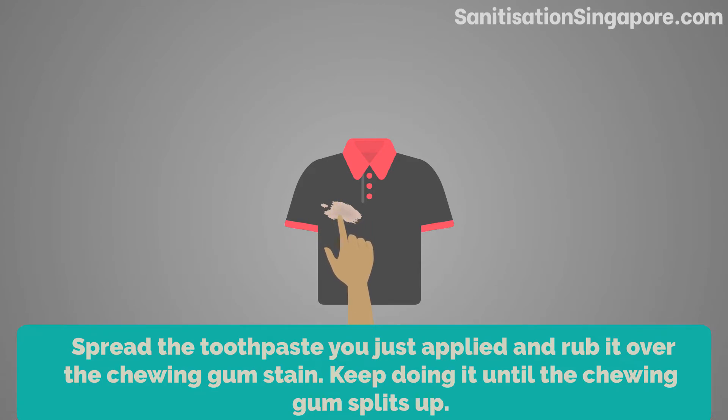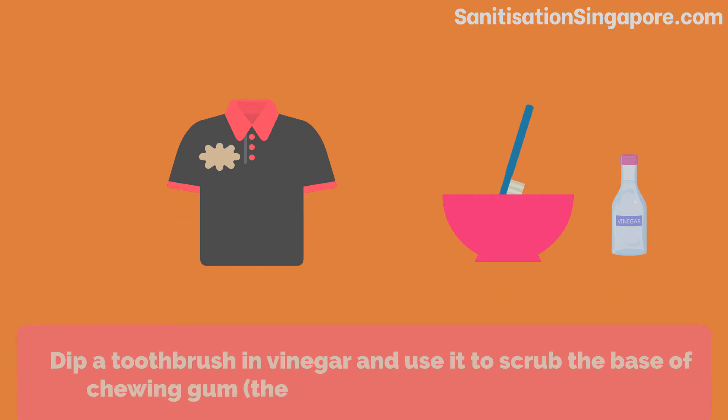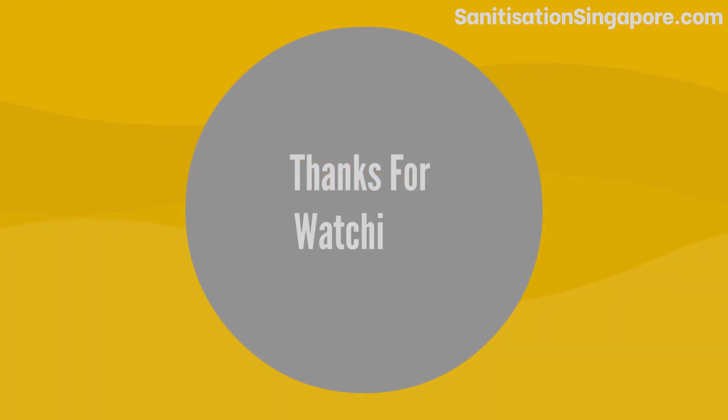Pour some vinegar directly over the chewing gum stain on your clothes. Dip a toothbrush in vinegar and use it to scrub the base of the chewing gum — the point where it adjoins the cloth. Doing this will remove the stickiness of the chewing gum and it'll easily come off. Thanks for watching.